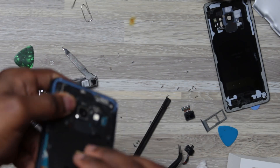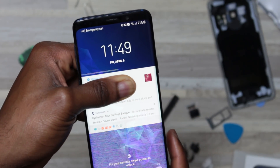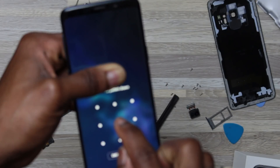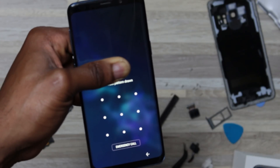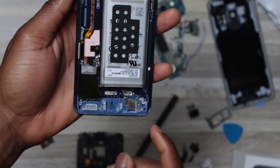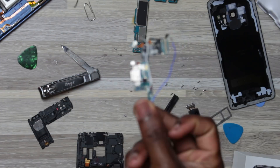I put everything together and hoped my phone would work again. Yeah, it is responding! Unfortunately, the digitizer is dead. Let's remove the rest of the salt — since it's not charging anymore, let's soak this piece in alcohol.